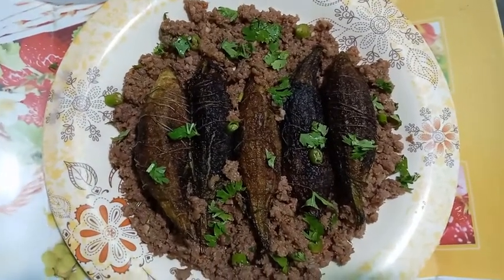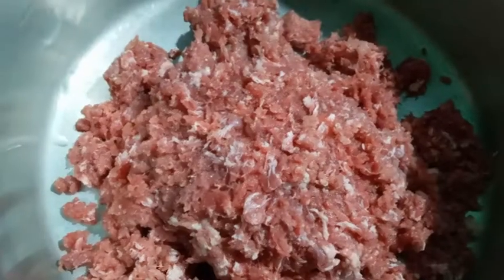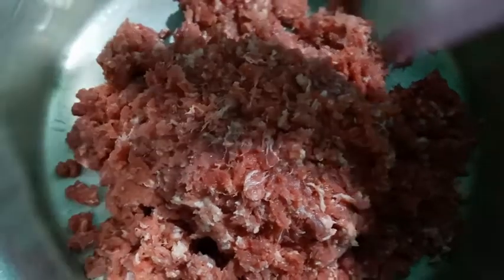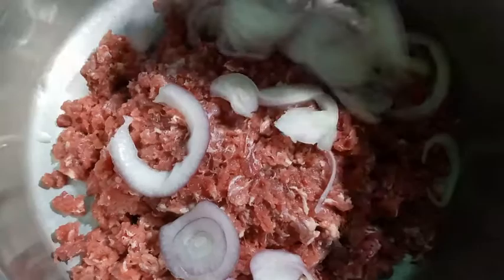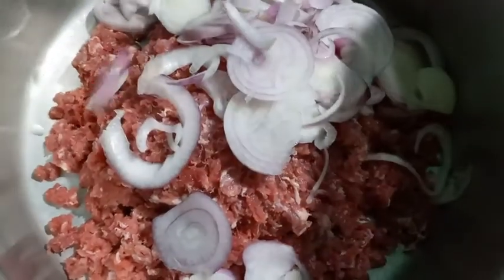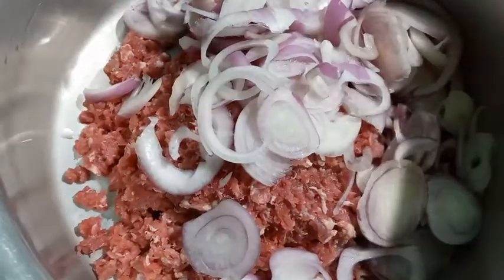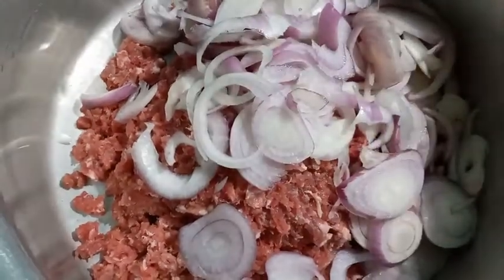First, we will take a pan. I have added one kilo of keema (minced meat) to it. Now we will add onion (piyaz), and then we will add garlic (lasun).